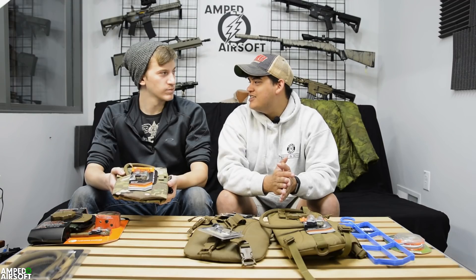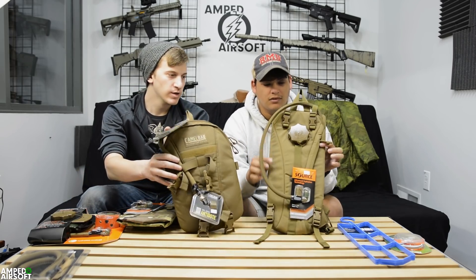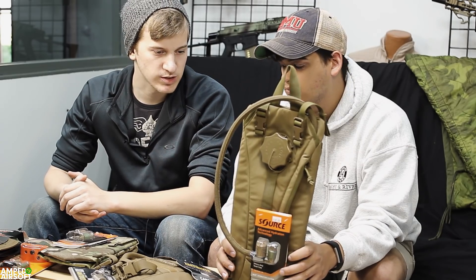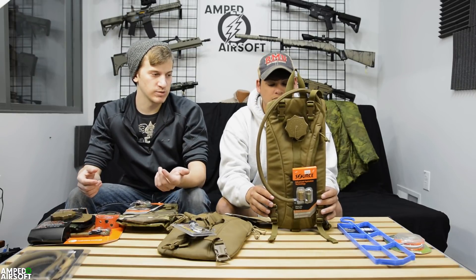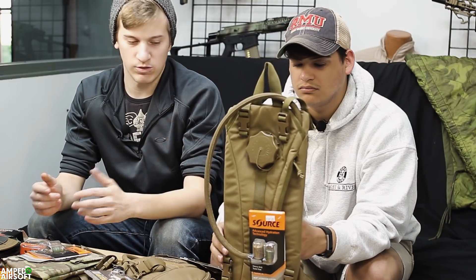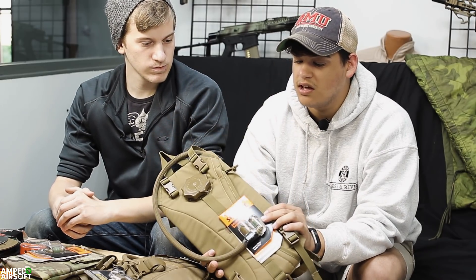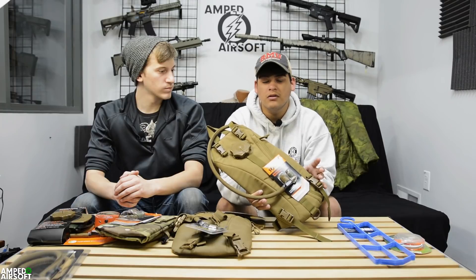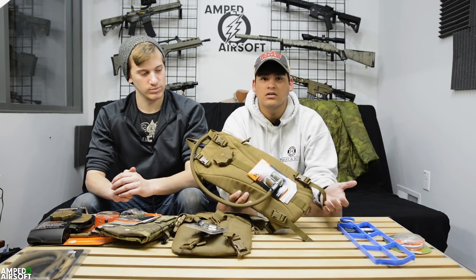Most people are familiar with CamelBak and Source hydration carriers. This particular one here you kind of wear like a backpack — it has straps built onto it, so you can wear it with a chest rig if you want, or toss it over top of a plate carrier. It's a good option to keep lightweight if you're not bringing a huge load out. The main thing about Source and CamelBak is the actual bladder itself — they're very strong, very durable, very common, and a little bit more pricey, but you get that durability and resilience, which you need because bladders do pop. It's essentially just a water balloon on your back.